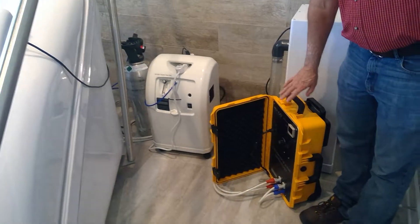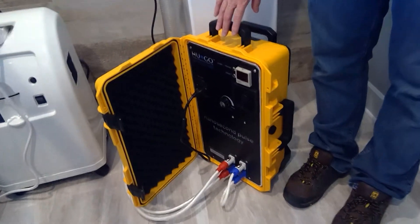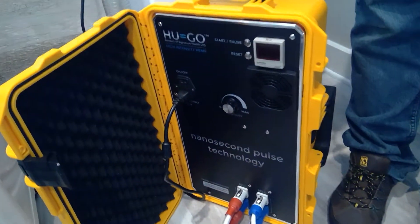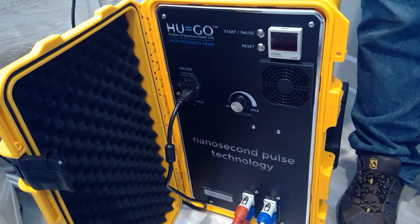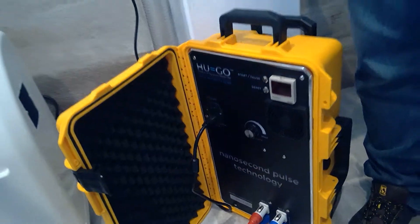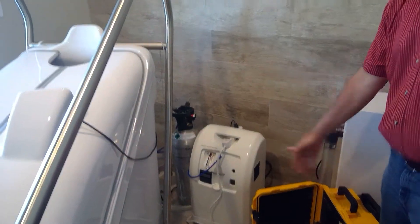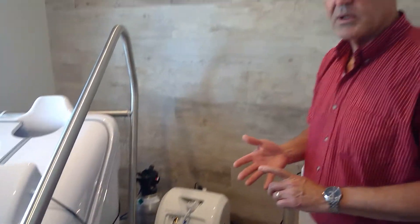Number two, this is our Hugo, and it is a PEMF machine — pulsed electromagnetic field therapy. We use this in combination with the other modalities in the Hocket. The Hugo itself will reduce pain and reduce inflammation in the body, amongst a lot of other things.